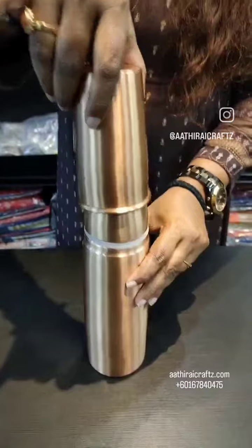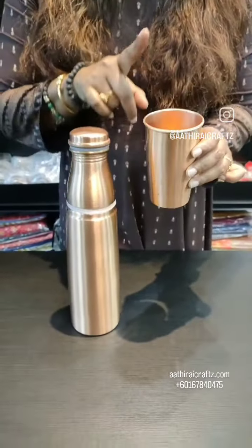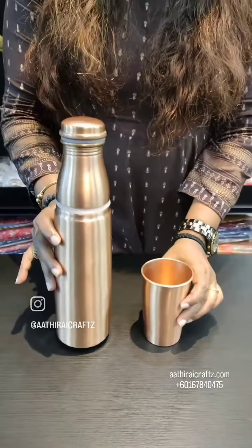This is a special design because it is double lid. You can use this first lid if you use a water glass. You can fill it easily.